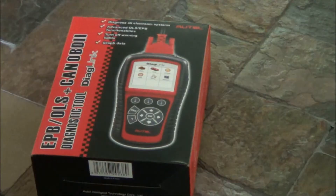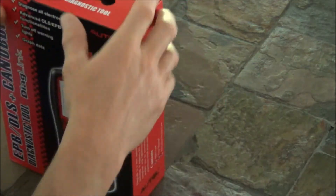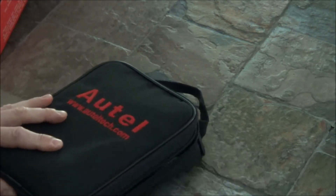Hey there, BroncoCarl92 here. For this video I'm going to be doing a review for another Autel scanner — this one's called the Diaglink. It is an OBD2 scanner and it also has the ability to reset the oil service light and electronic parking brake. So let's get you set up and show you what we have. Here is our Autel diagnostic tool called the Diaglink — it does EPB electric parking brake and oil service reset, and it's also an OBD2 scanner.